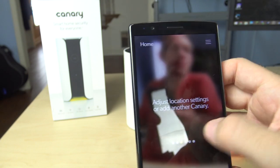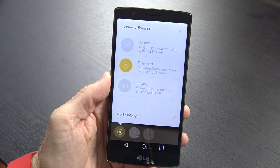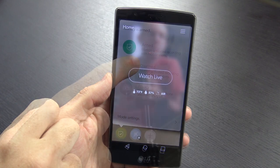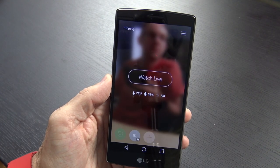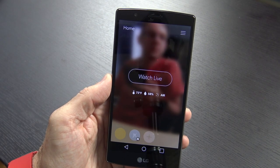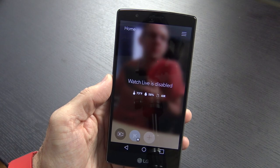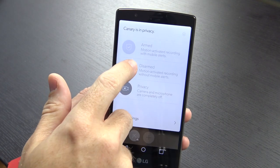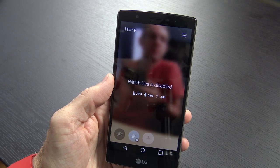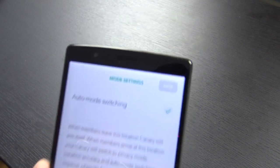For day-to-day usage, there are three modes available, set from the lower left corner of the app. There's armed mode, where the app alerts you when it sees any motion and immediately starts recording. There's disarmed mode, where it records on motion but doesn't send app alerts. And there's privacy mode, where the mic and camera are fully disabled. You can switch modes manually, or have it automatically arm whenever you leave the geo-fence — based on your GPS location and or the Wi-Fi network it's connected to.